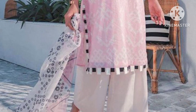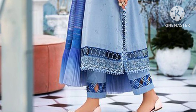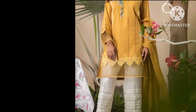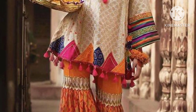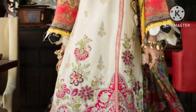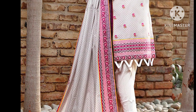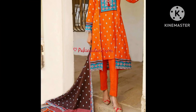Today I will share designs of daman shirts and shirts — some frocks and some camis. You can make these designs very easily. The latest, trendy and stylish designs of daman. If you want to design for the next summer season, for Eid, or to make and stitch a new dress, then this video is really helpful for you. You can choose any design.